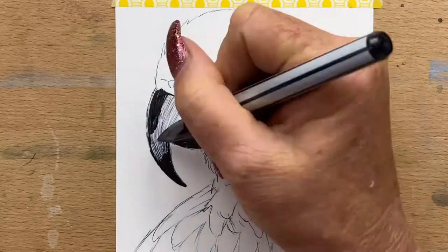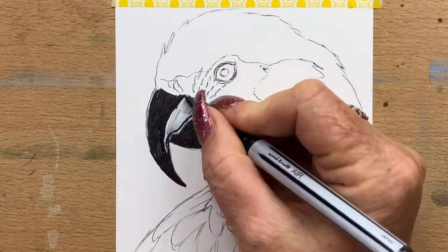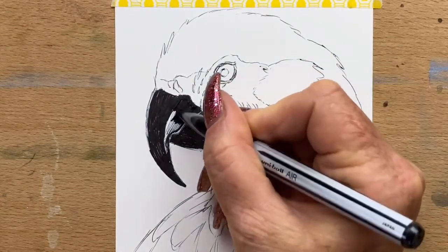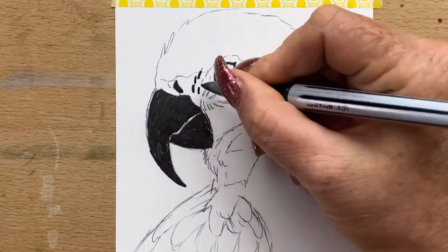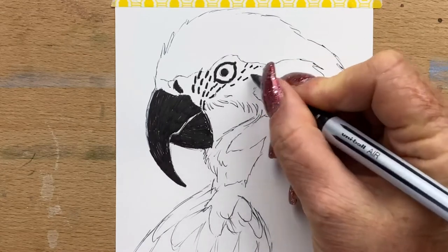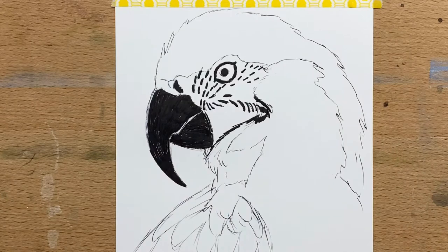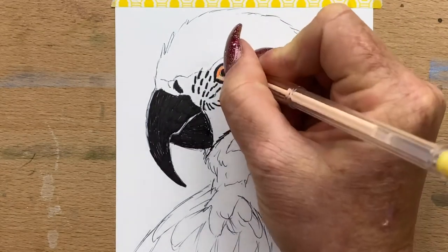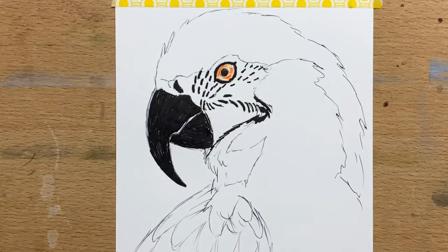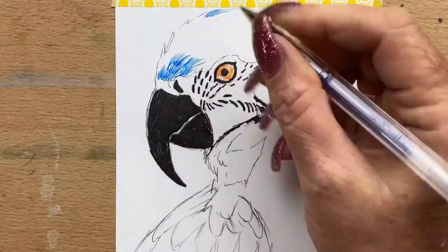Now I'm going in with the gel pen and just filling in the rest of his beak — it's a black gel pen. I do around his eyes, and he's got little feathers around his eyes so I pop those in with the black as well. Then I start to pop detail into his eyes, putting in a little bit of orange, and I grab a yellow gel pen and go around the orange.